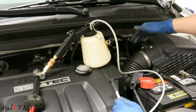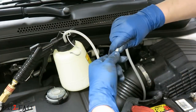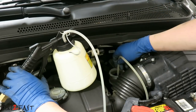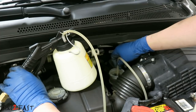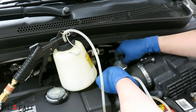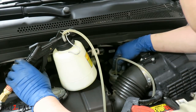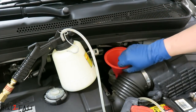I'm gonna first use this to vacuum out the old fluid in the brake reservoir. I'm gonna remove the hose from this adapter here. Remove the screen. Then we take out more of the fluid.